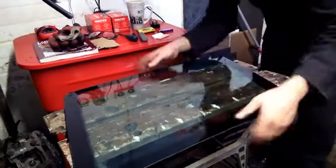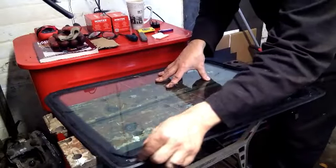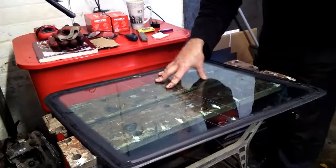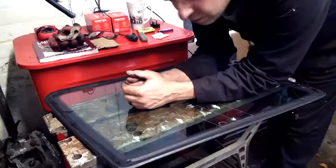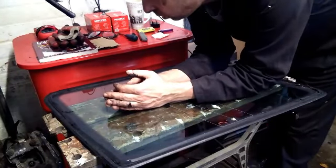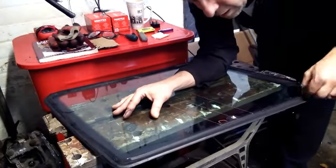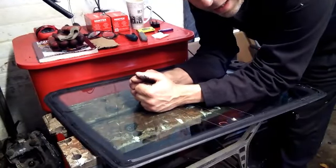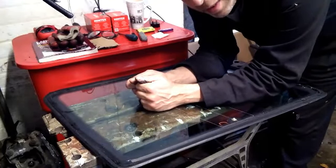Right, so that's that out of there. I need to clean up and level the old adhesive on this side, which I shall do shortly. Now you're probably thinking, Kevin, why go through all that aggro? Why not just get a window company to do it, or buy a new piece of glass and not have to mess about cleaning all this up? Well, a piece of this glass will set you back £150 new. This was £32 delivered.